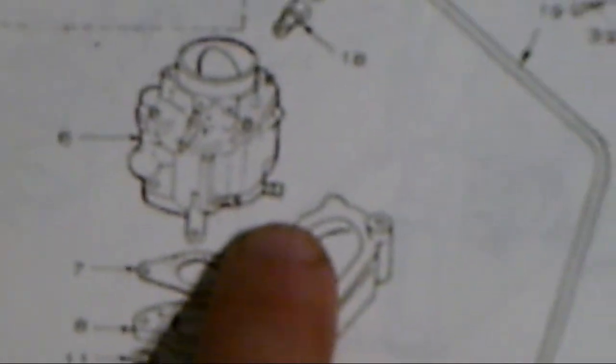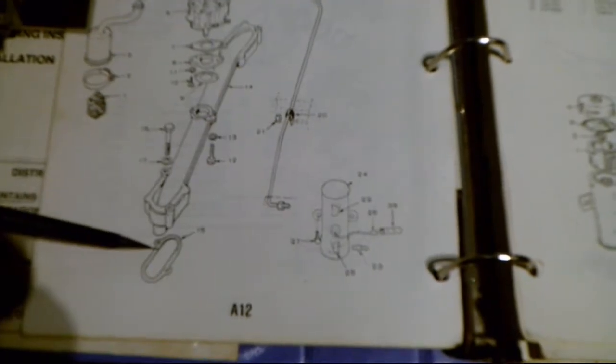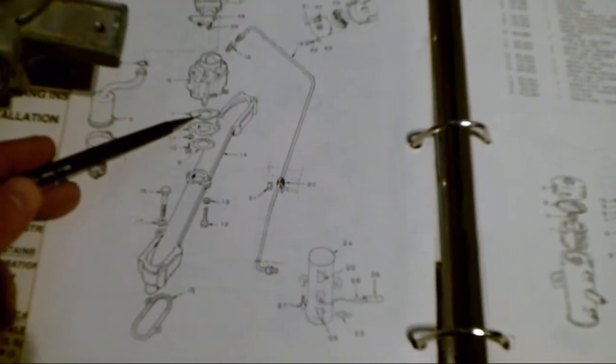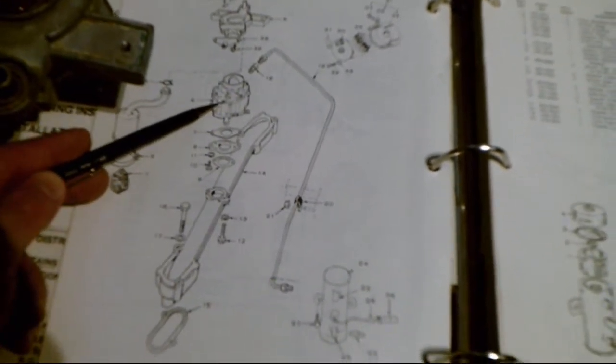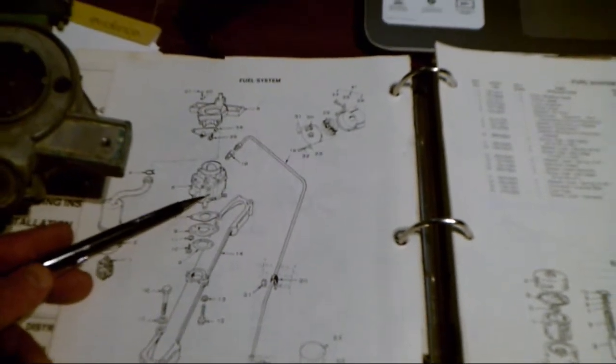As I zoom in to the diagram — I'll take a pencil here — that's the fuel mixture. The fuel line comes in behind the carburetor; they don't show that in this diagram. The replacement kit gives you two of these gaskets, this gasket up here, the o-rings and the gasket around the top of the carb, along with the needle valves — but not the idle control needle valve.